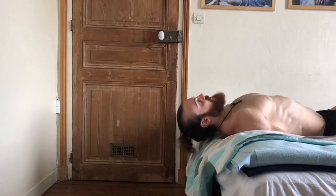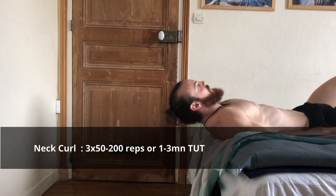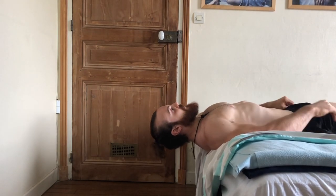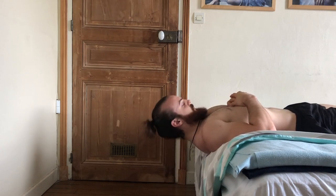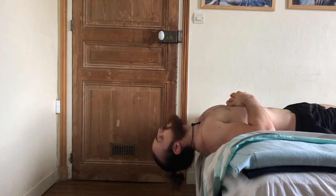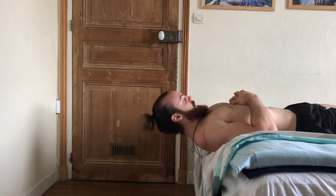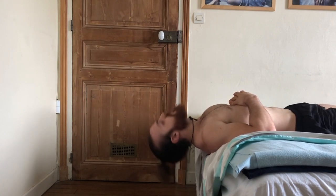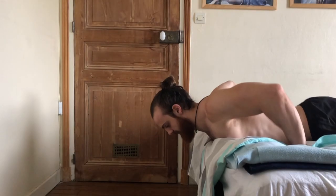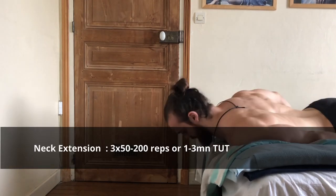Now I'll show you the neck curl exercise. Get into position — not too far, not too close — with your head free but your shoulders supported. Then go down, try to look at the wall or even the ground behind you, and then do a double chin. That is the key cue: it's not to propel the head forward, it's to curl the neck. Just try to make a double chin and that will be more than enough.